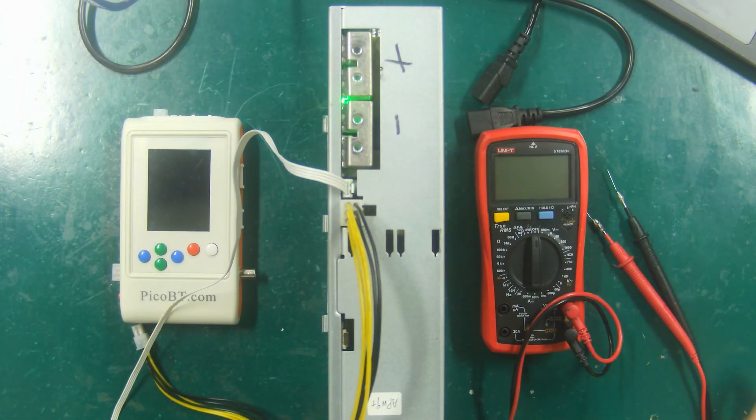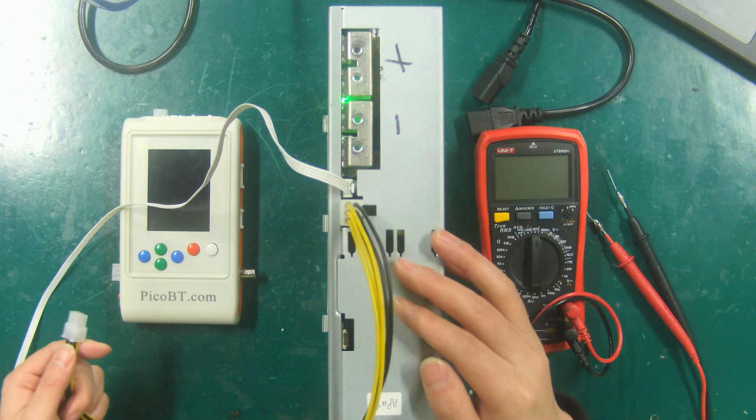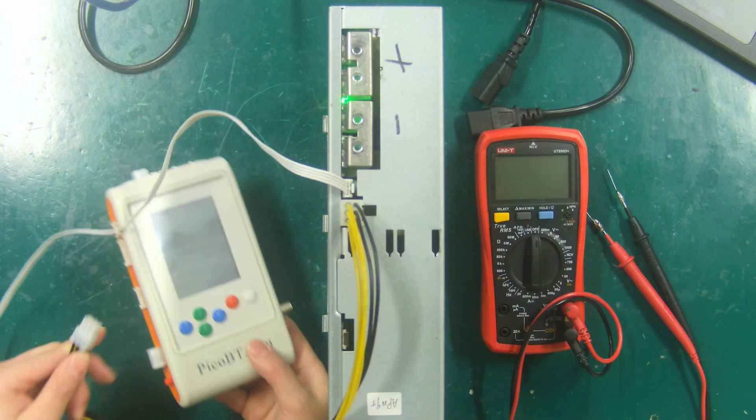Hello everyone, today I will show you how to use the PicoBT test fixture to test the miner's power supply. We use Antminer APW9 Plus PSU for demonstration.